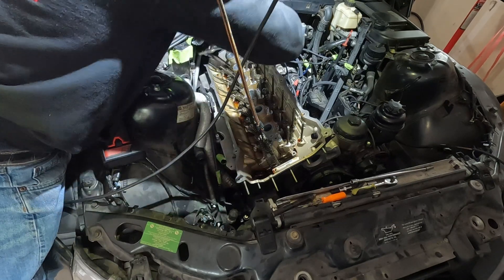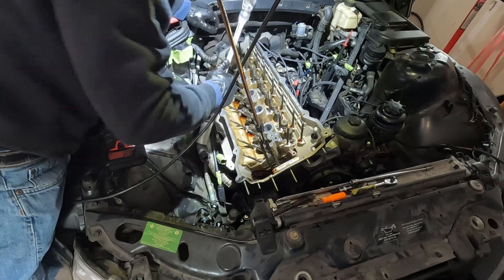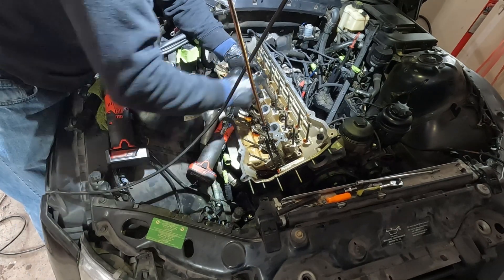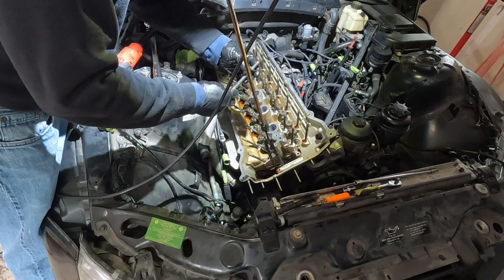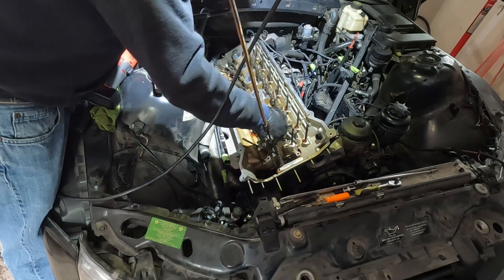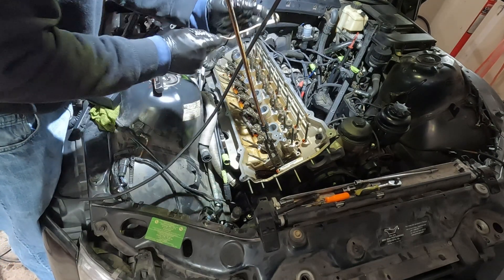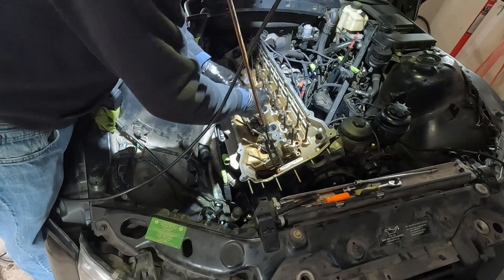These are one-time use — you can't reuse them. Let's zip these out. So let's pull these head bolts out. Now these washers you have to keep. Head bolts are one-time use, so head bolts are basically garbage, but these washers you keep. Don't drop them in the engine either — probably get a magnet. I feel like I'm going to lose that one. Don't drop them in your engine because then you're going fishing. That doesn't sound like much fun — not that kind of fishing. Don't drop them.